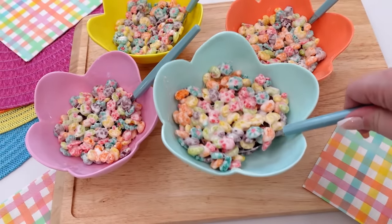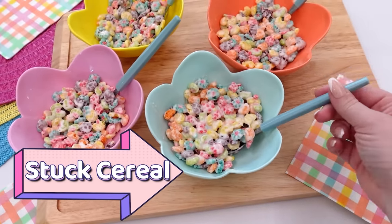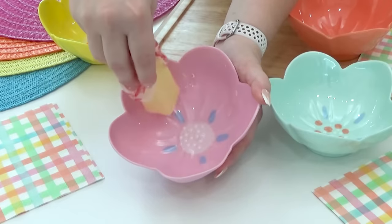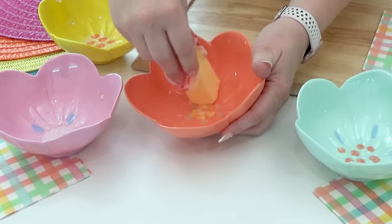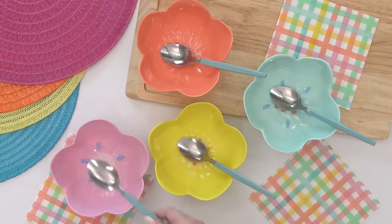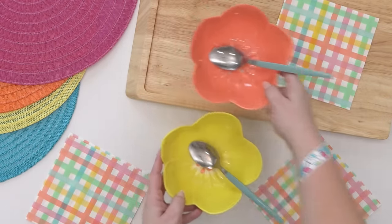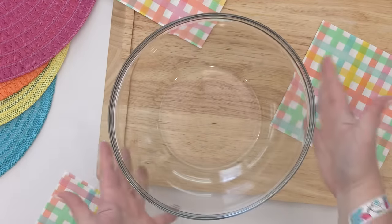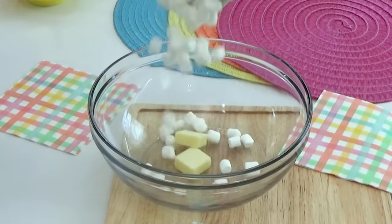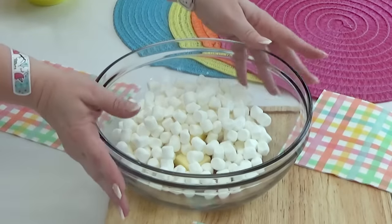I have a couple of different prank ideas in mind, starting with the stuck cereal prank. You're gonna start with the cereal of your choice. Next, take some cereal bowls and lightly grease them with butter. Set a spoon into each of the bowls and set them aside. Then in a microwave-safe bowl, add two tablespoons of butter followed by two and a half cups of mini marshmallows. Mini marshmallows melt a lot faster.